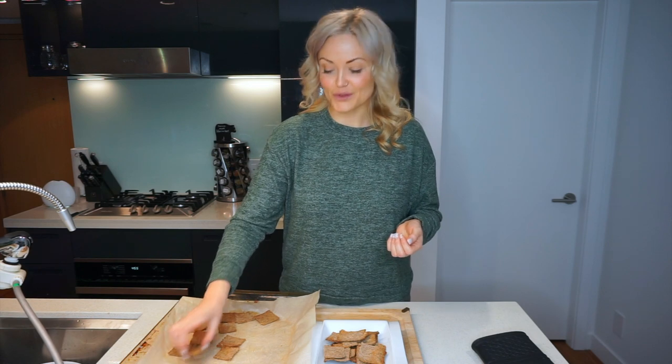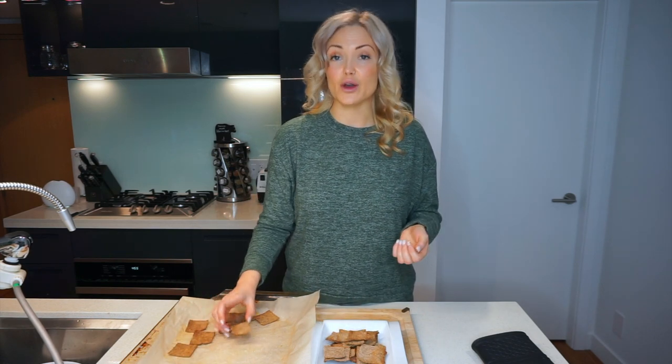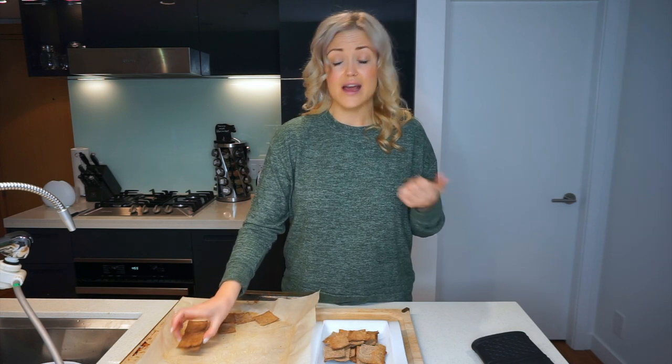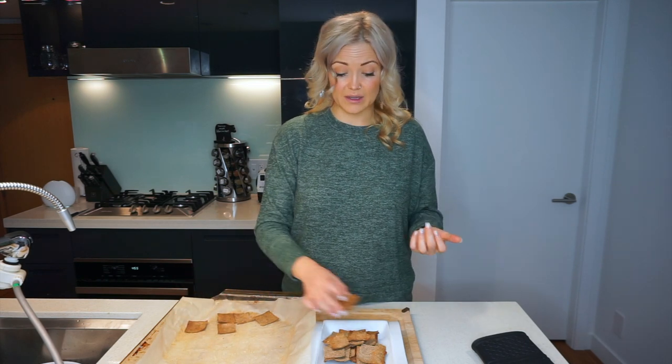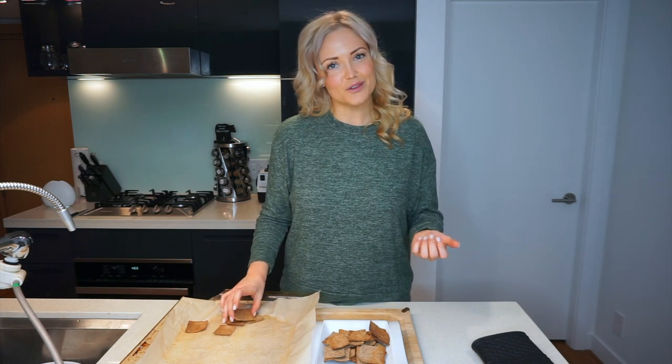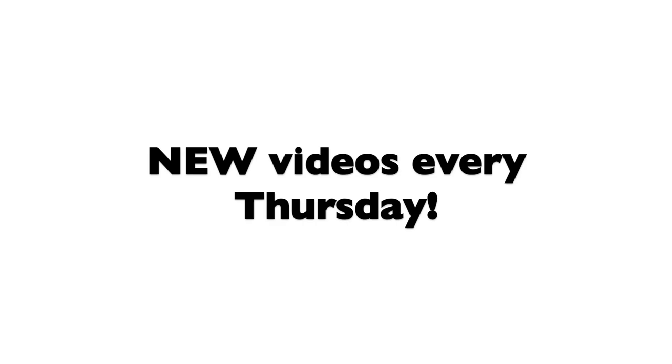Anyways, thank you guys for watching. If you liked this recipe and this video, please give it a thumbs up. I'm going to continue to share lots of plant-based healthy recipes, so if you want to come along on my journey, please hit subscribe. Thanks for watching, guys!